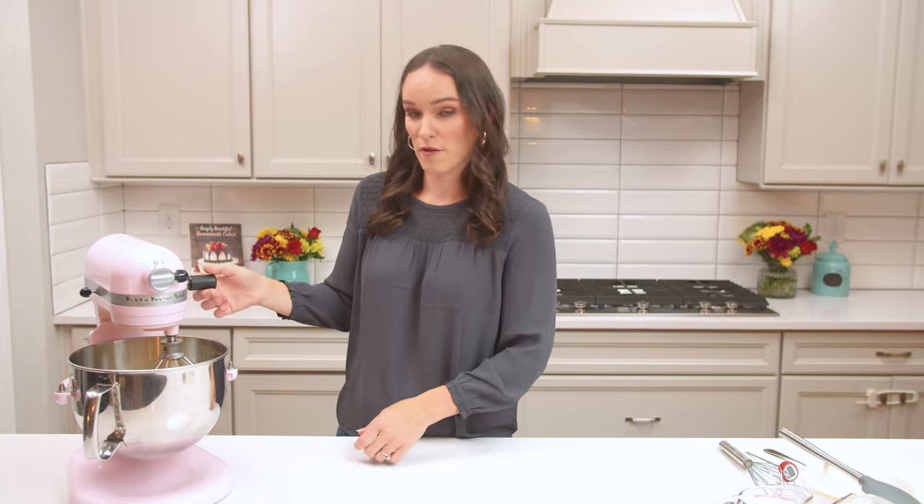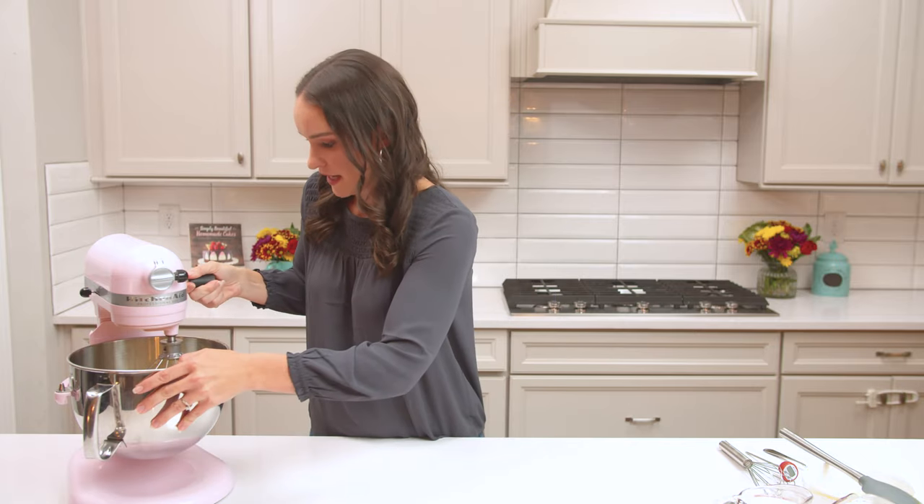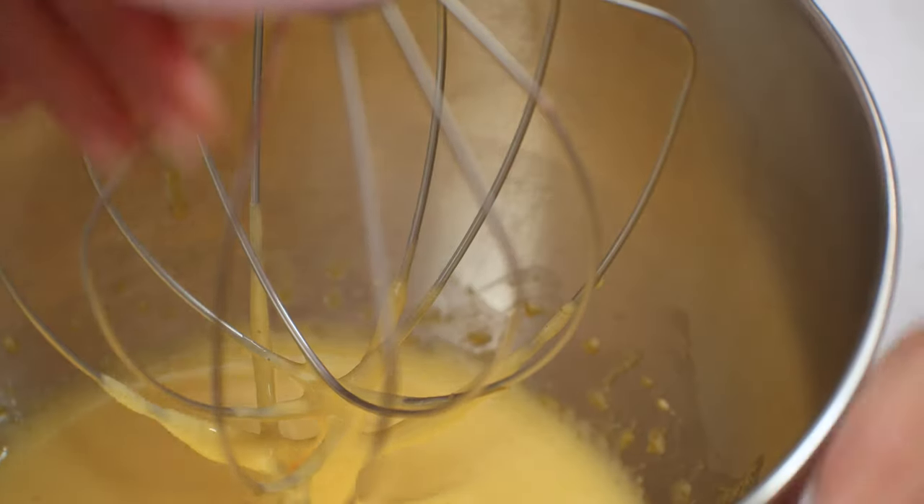All right, so we've had our egg yolks and sugar mixing together for about eight minutes, and they are now pale and creamy, and they've kind of thickened up a little bit.